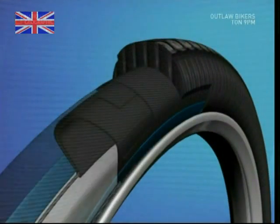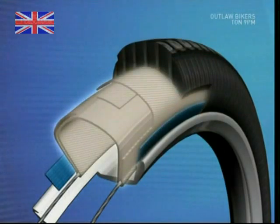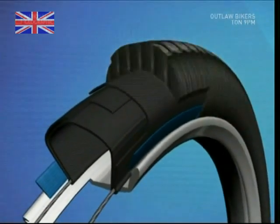Invented in 1888 by John Dunlop, the tire is made up of several important parts. The inner carcass gives the tire structure. Threads at the edges, known as beads, help keep it on the rim, and the tread provides the grip.